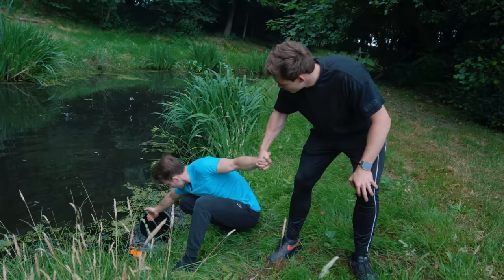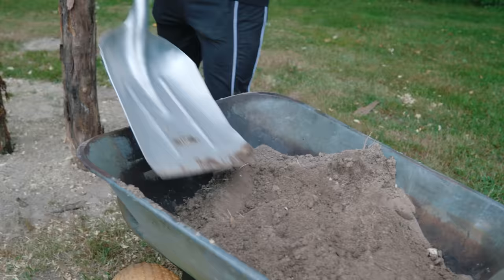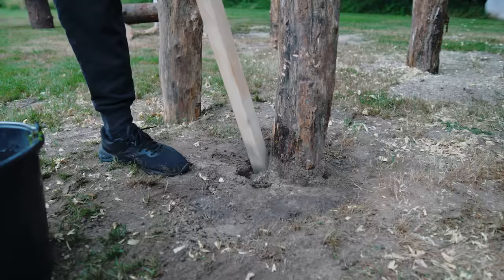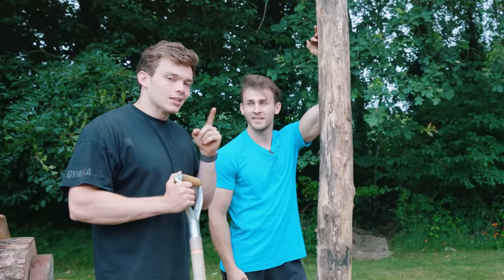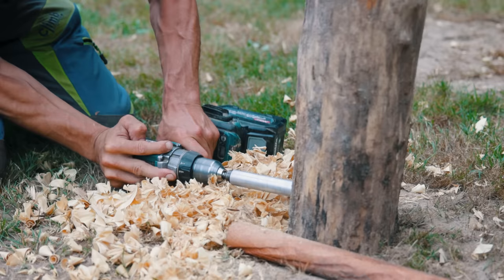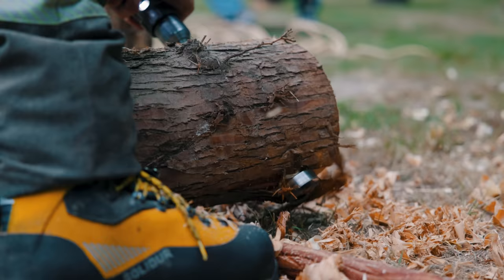Now we need to make the primitive concrete for the holes — we need sand in here and we need water. This feels pretty sturdy. Let's finish the gym. The last piece of equipment, and as you'll see during the testing, also by far the most advanced piece of equipment.